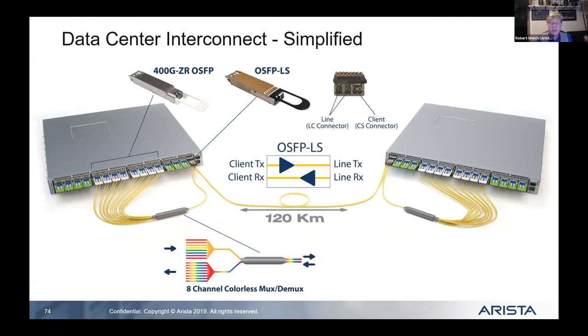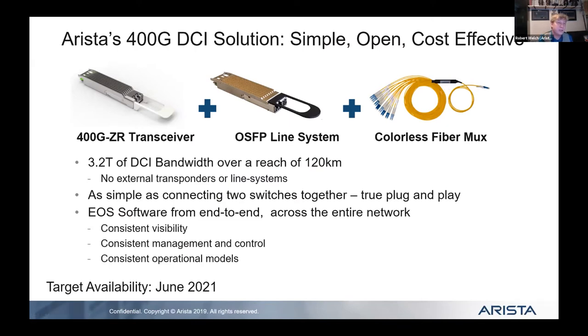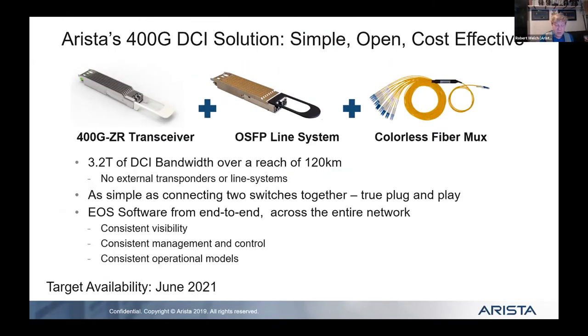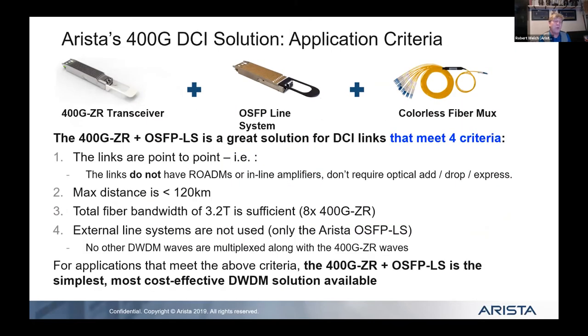The 400-gig ZR transceiver plus the OSFP line system — a little mux cable that dampens and routes the light — enables interesting things. In spine-leaf environments, you can have a single leaf switch with all its 100-gig links and 3.2 terabits going up to a spine. This creates an interesting dynamic: do you choose a monolithic switch or a distributed spine-leaf environment?